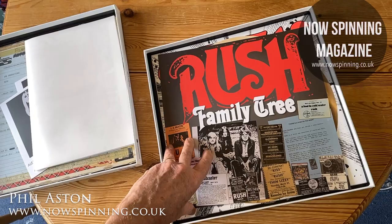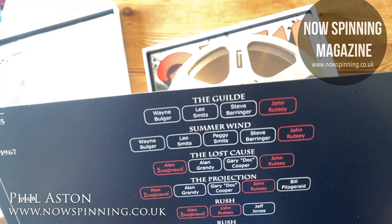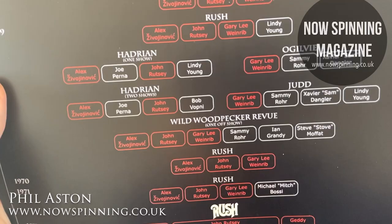Then there's a family tree — just a single card. There's some memorabilia on the front and a press release. On the back it basically goes through all the different incarnations of the band — becoming Rush, changing the name, then becoming Rush again.